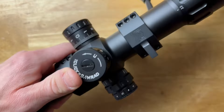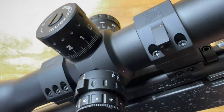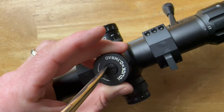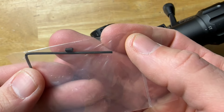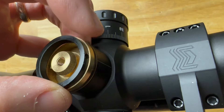The turrets have a total of 32 mils of total adjustment, which is a huge amount — you won't bottom out. You can reset them to zero: just undo the screw one full turn, which loosens the turret, and once you're sighted in you can bring it back to zero. The elevation turret also has an optional zero stop feature. It comes with a small screw and an Allen wrench — you remove the top turret cap, install the screw, and it stops the elevation turret from spinning past your zero point in either direction.